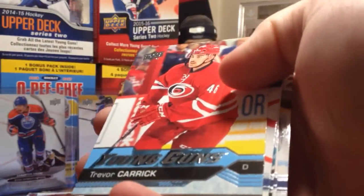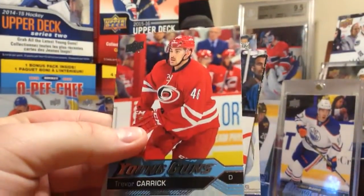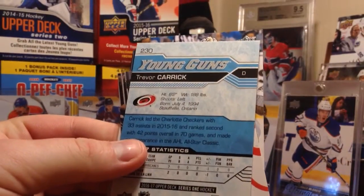Next pack - still no jersey. Trevor Carrick Young Guns. I'm not sure if he's related to Connor or Sam or any other Carricks. He's from Ontario - might be related to Sam Carrick, I know Sam's from Ontario.